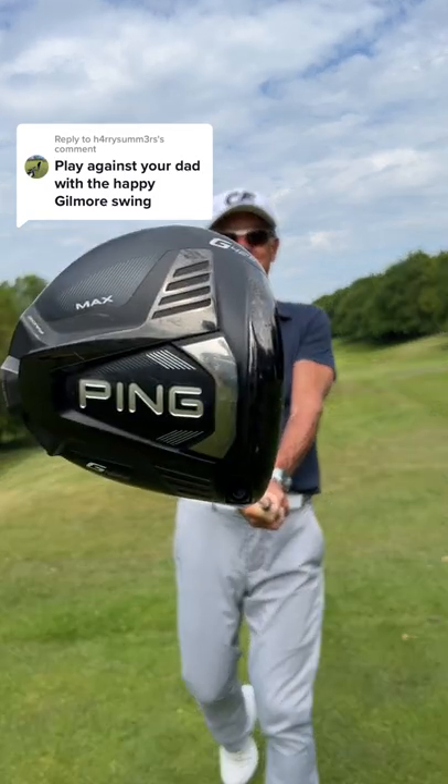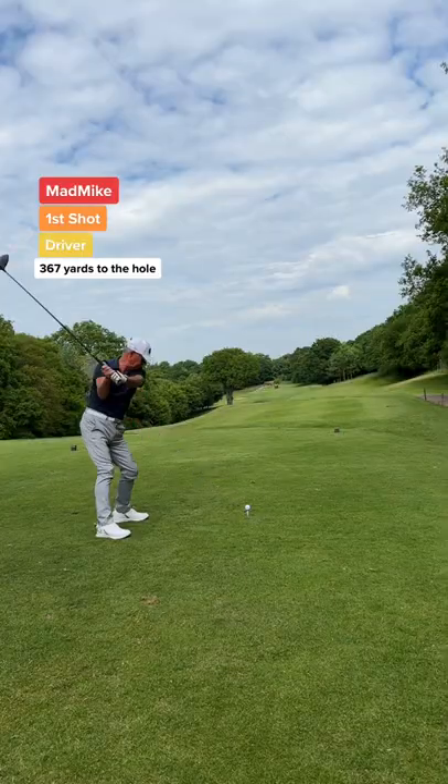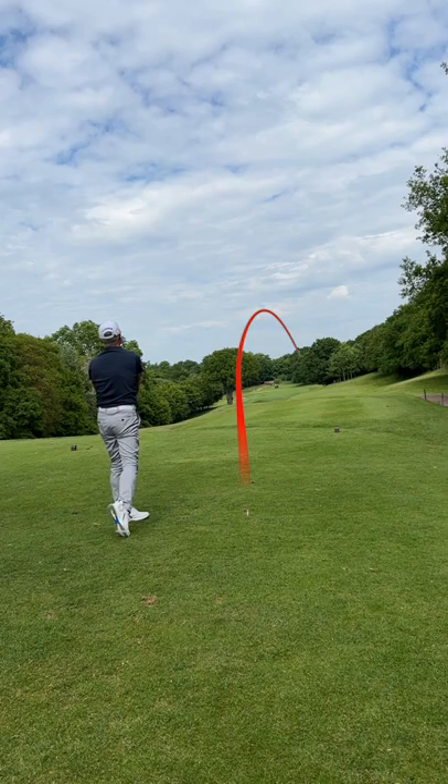Play against your dad with the Happy Gilmore swing, but here's the twist: I will be playing from the back competition tees and my dad will be playing normally. Dad's first shot — it's the same drive, different day. He's off to a great start.